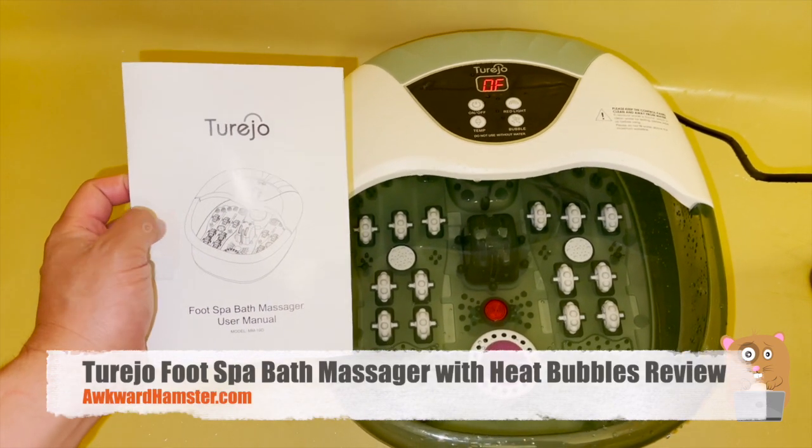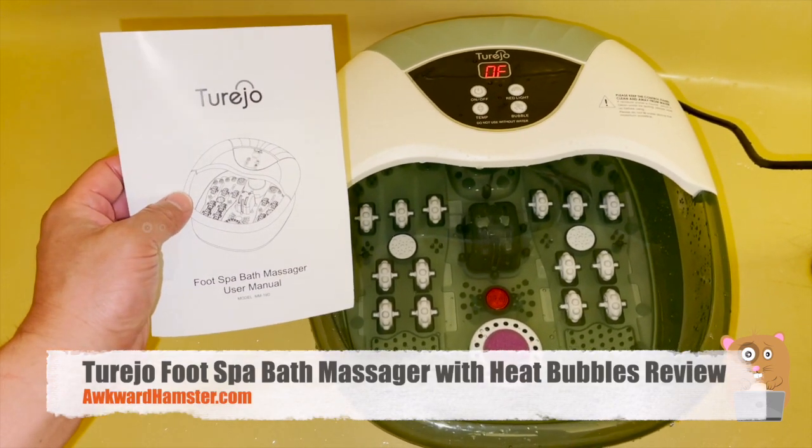Hi, welcome to Awkward Hamster. Today we'll be taking a look at this Tariho foot spa massager.